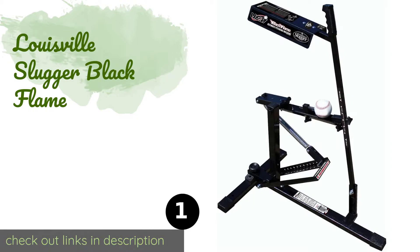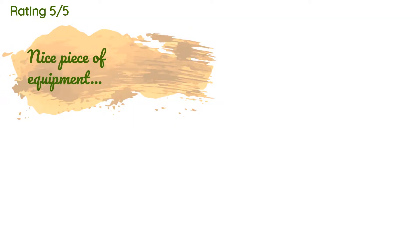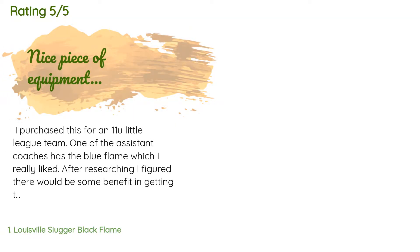The first product on our list is the Louisville Slugger Black Flame. Regardless of whether you play baseball or softball, the Louisville Slugger Black Flame can help you take your game to the next level, thanks to its ability to throw up to 50 miles per hour with just a few simple shifts. It can also be used for shagging flies. This product is available on Amazon for $200 and has 230 reviews with an average rating of 4.5 stars.